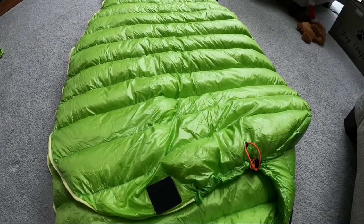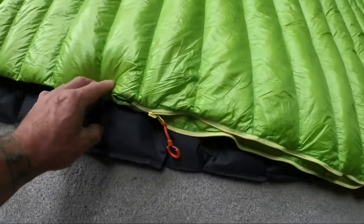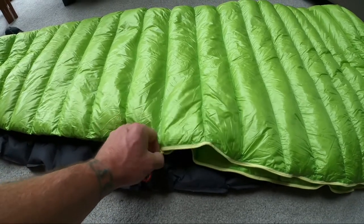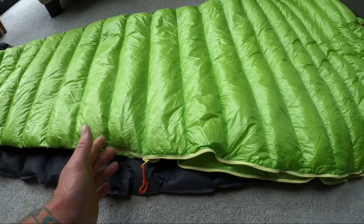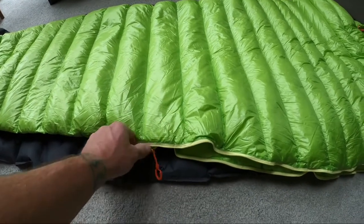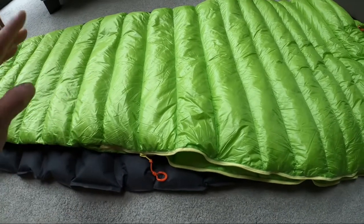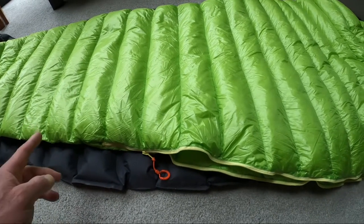Another thing I was surprised about is the zip doesn't go all the way down - it only goes about three-quarter length. The zip isn't the best I've seen on a sleeping bag; it's a little bit hard to do up and undo sometimes. When you're backpacking or bikepacking you're probably not that bothered, but you can't zip it all the way down and use it as a quilt in summer, which is something I was a bit worried about.